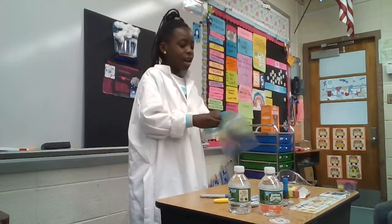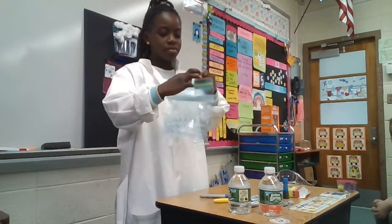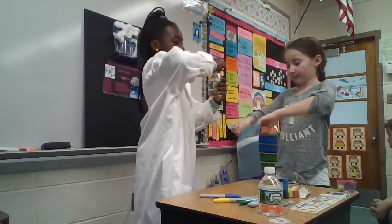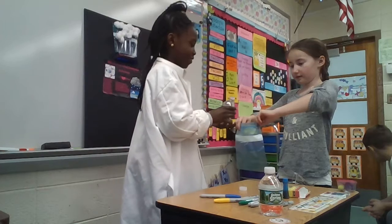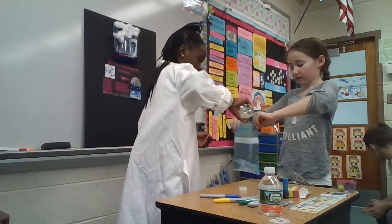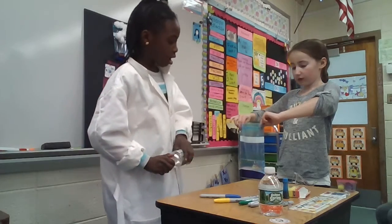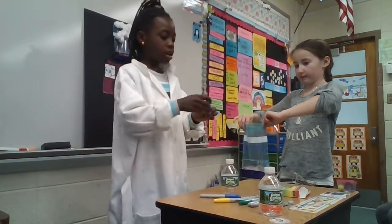Next, you can have an assistant hold the bag for you so that you can pour water in it. You should fill it halfway so that you can have a little bit of space for the precipitation to happen.